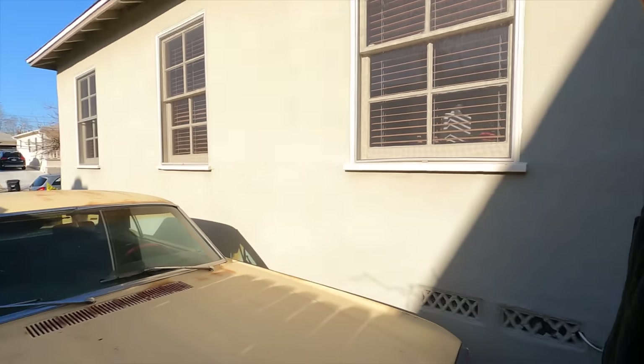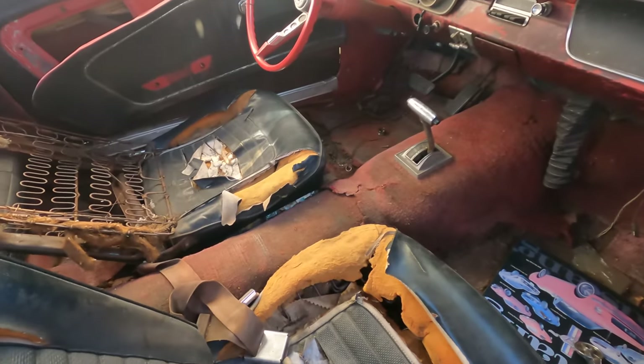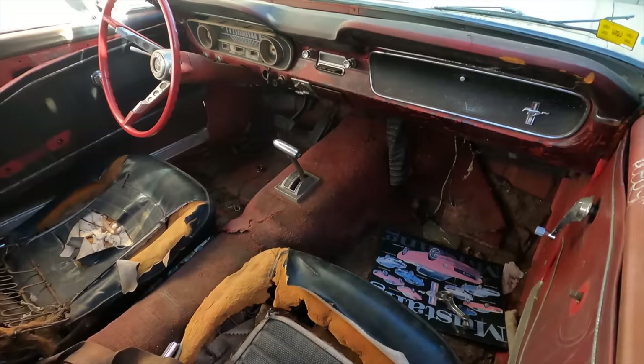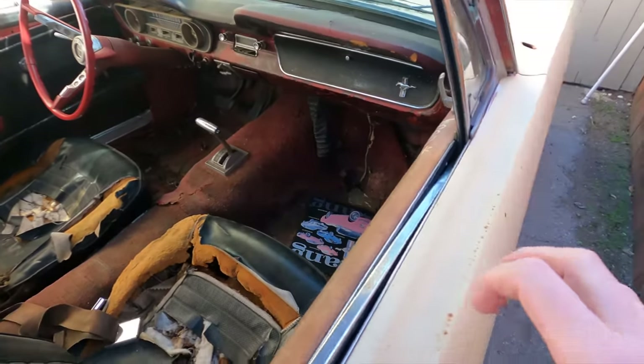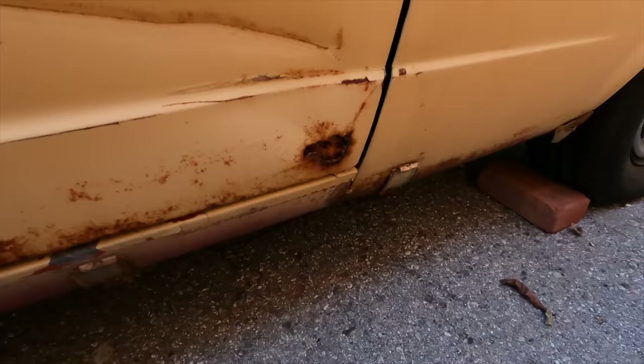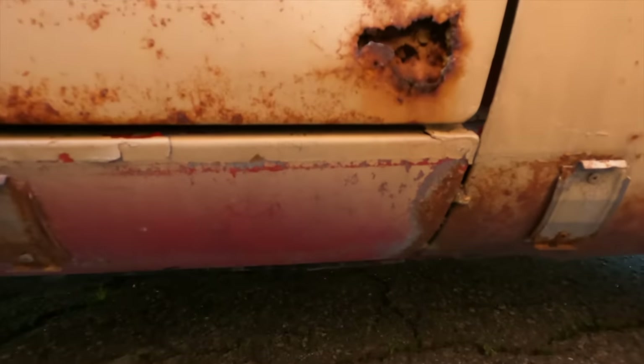There she is. It needs a lot of work but the bones are good. There's basically just a little rust; the inside's pretty rough, it needs a new interior, which is not hard to do. But as far as the rust goes in the car, it's not too bad. It's got a little spot right here on the door which I can easily fix. Everything under the car looks really good though — that's why I got this car, because none of it is rusted out underneath.